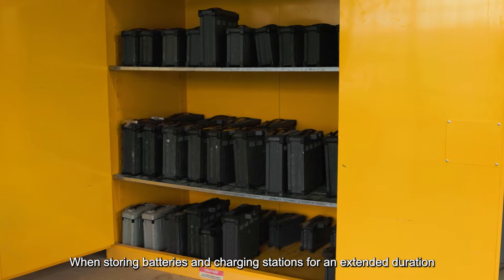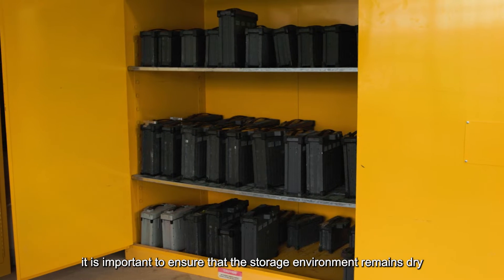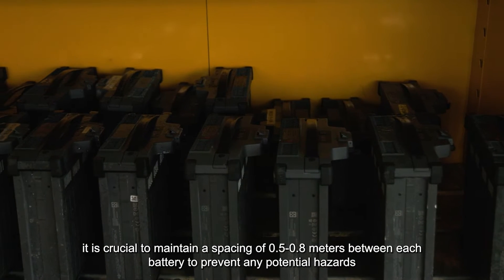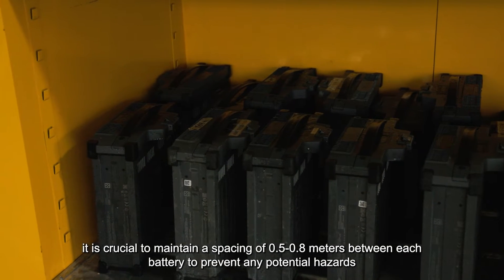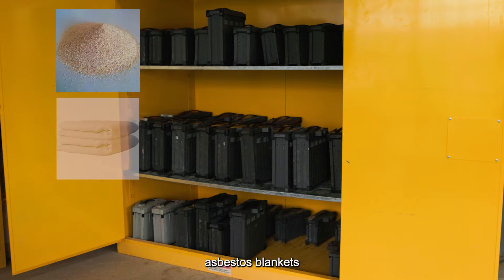When storing batteries and charging stations for an extended duration, it is important to ensure that the storage environment remains dry, clean, and uncluttered. Additionally, it is crucial to maintain a spacing of 0.5 to 0.8 meters between each battery. Storage locations should be equipped with essential safety items, including fire sand and asbestos blankets.